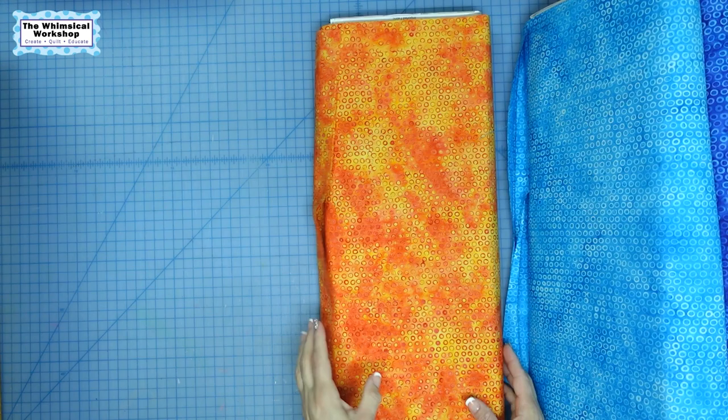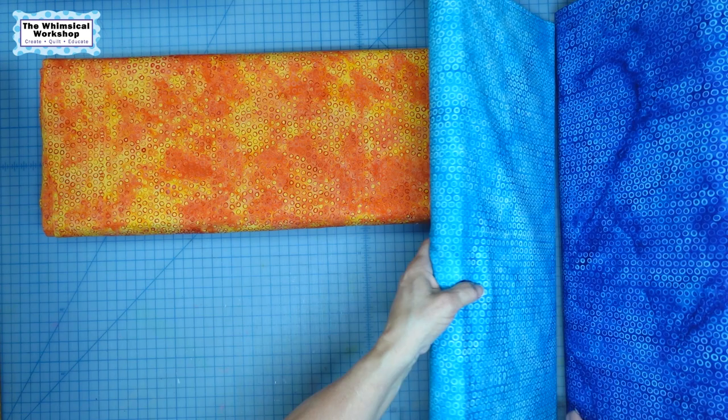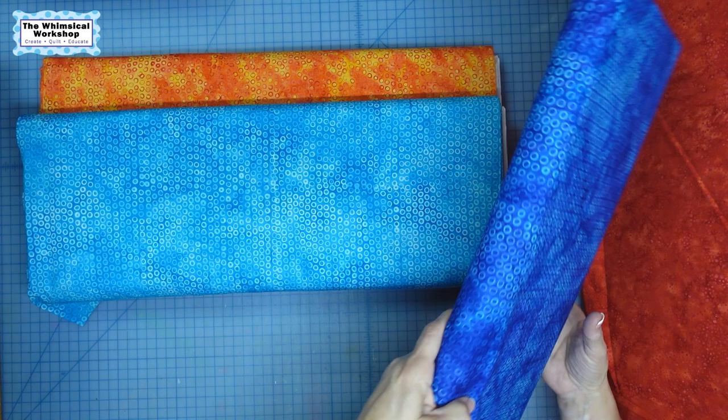And then we have the dots — I call these ring dots. These yummy guys come in three colors: we have the orange to cheddar yellow, we have what I like to call the Caribbean blue, and then we have the royal. So these are your small prints in the collection. There is enough contrast that they don't read as a solid — they do read as a print. I also like that they're very whimsical and generic in their print. They don't have to be in a chicken quilt, and when you see our projects, you'll see we didn't go totally to the farm for these.